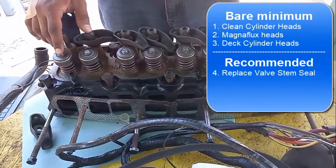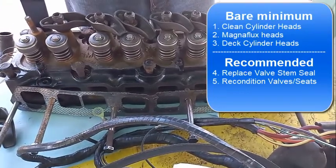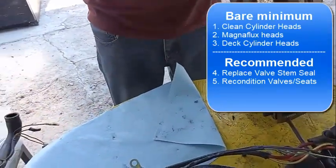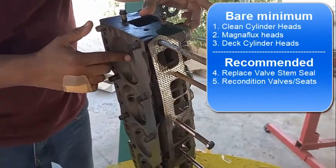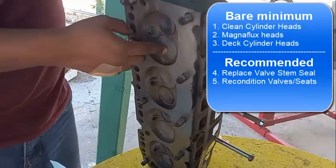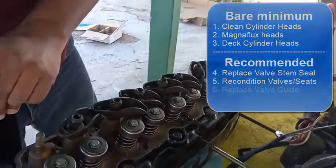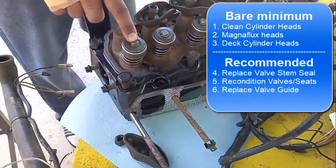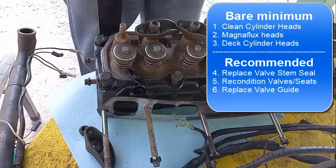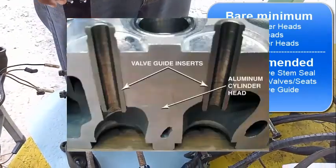Another thing is reconditioning the valves and valve seats. When you remove a valve, underneath is called the valve seat - that's where the valve sits - and you want to make sure it's reconditioned. They also have mechanisms to ensure the valves are concentric. Also important: the valve guide, which is where the valve physically slides. Make sure to get the valve guide replaced because the machine shop has the tools. Even if they say it's still good, my suggestion is always replace it - it only costs about 25 or 30 dollars.